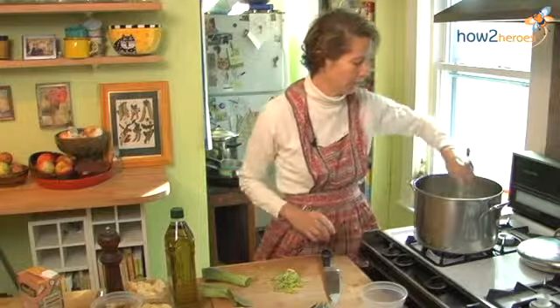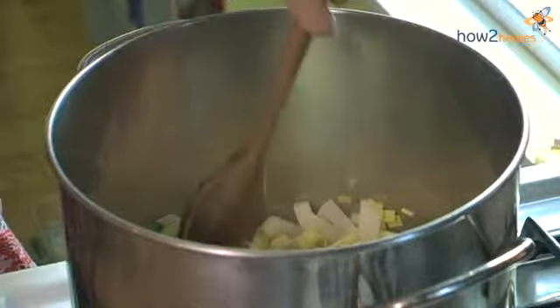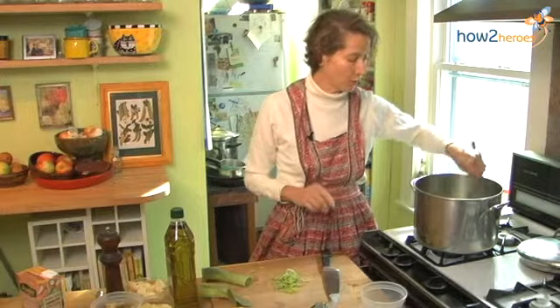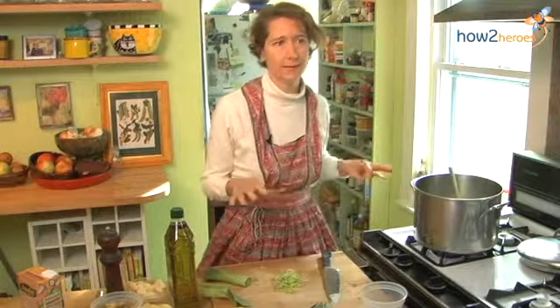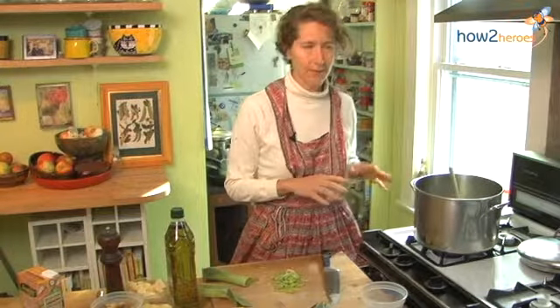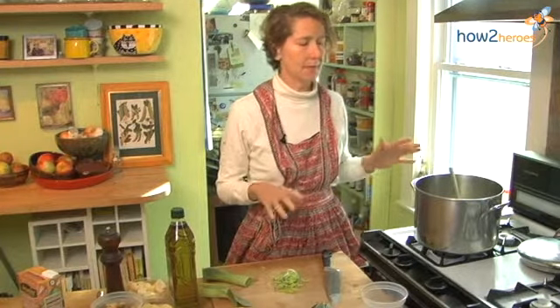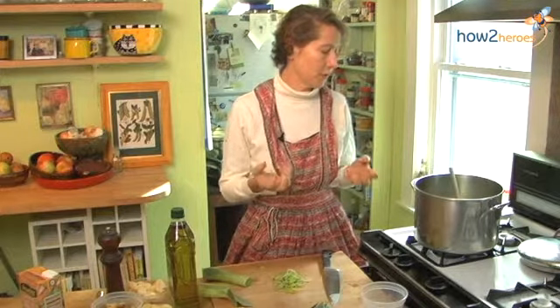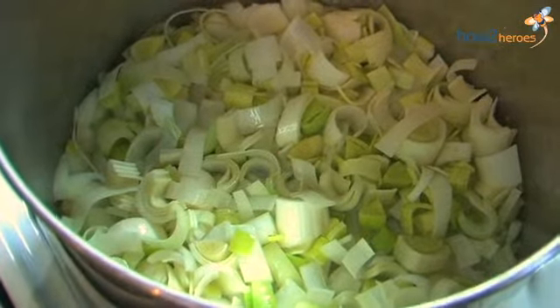I'm going to turn that heat up a little bit and cook the onions and the leeks until they brown or caramelize. This takes about 15 minutes over medium low heat. The thing about it is that you don't want to stir constantly — you don't want to obsess about this. You want to really leave the onions and the leeks alone for four or five minutes at a time. That way the caramelization will really begin to form. If you keep moving them, it won't form.